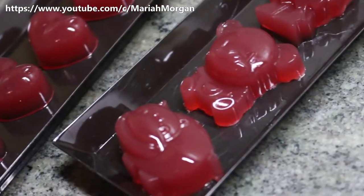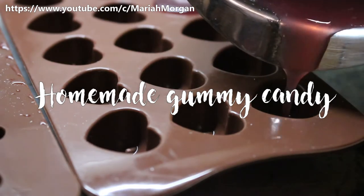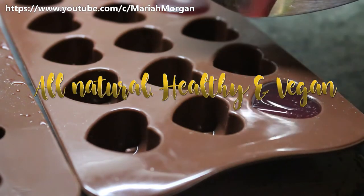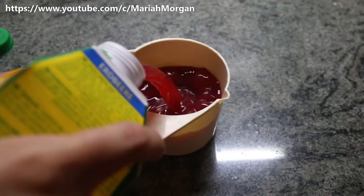Hey guys, it's Mariah and today I'll be showing you how to make your own gummy candy or fruit snacks at home. This is a super simple two-ingredient recipe which you can make for your kids for their lunch.